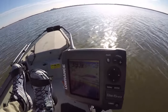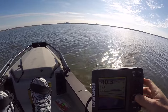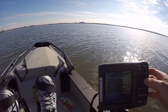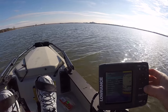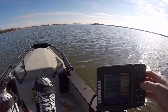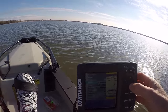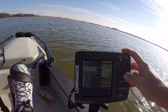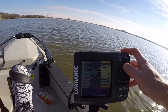Go to sensitivity, then auto sensitivity — we will change that. Auto sensitivity range: you always want that on auto, or at least I like to leave it on auto. If you're fishing shallower water, it gives you a nice clearer picture, and it'll change if you go out in deep water.